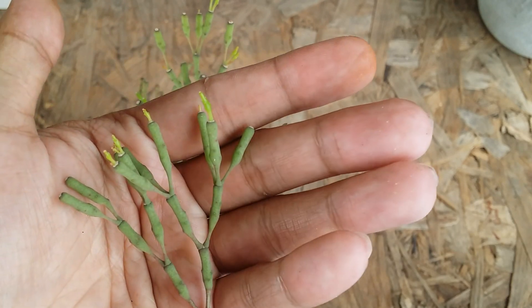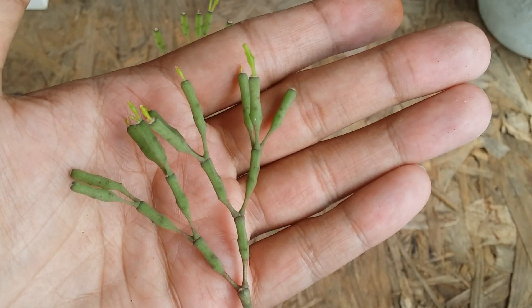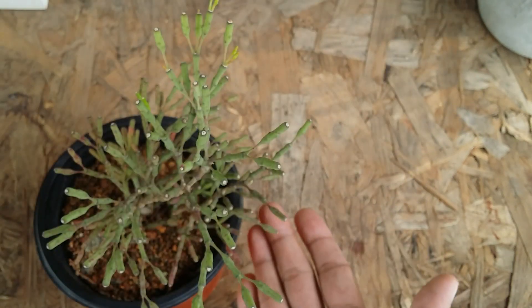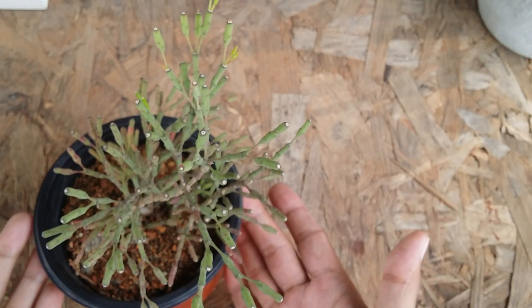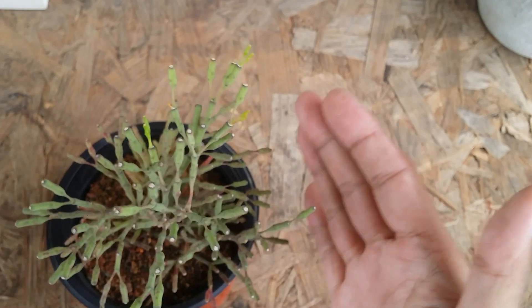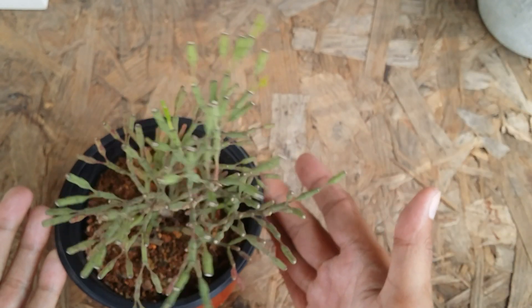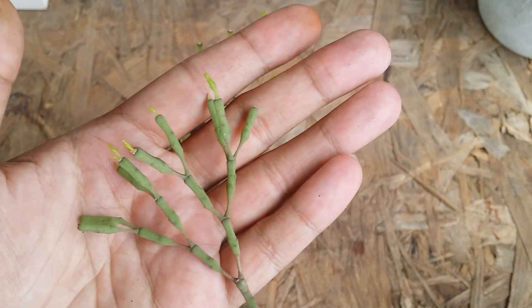This is a very easy-to-grow cactus — not like a regular traditional cactus which has a lot of thorns. This is a thornless cactus and it's a very amazing one to grow. You can grow it in indirect light. If you have a windowsill with a good amount of bright light, you can keep it there. The plant will start to trail as it grows, so it looks absolutely beautiful in hanging planters as well.